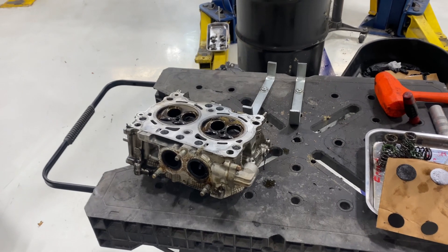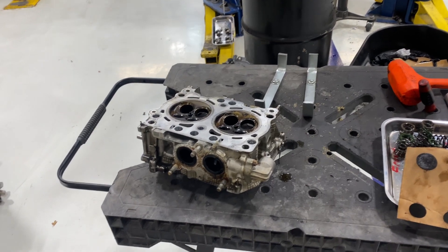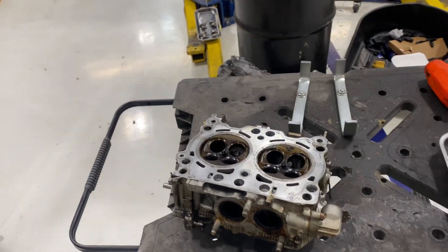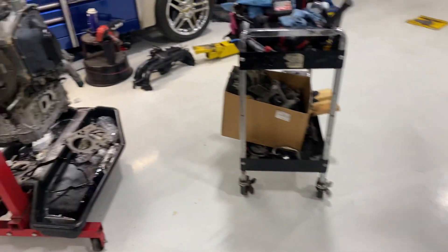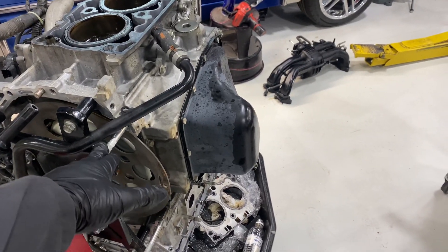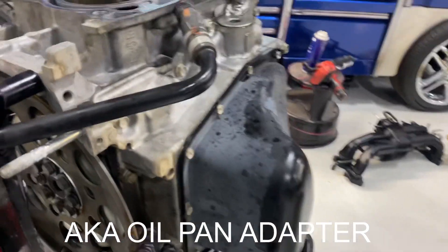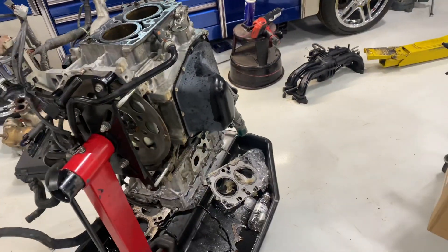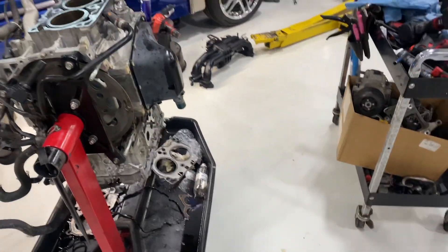The 2014 Subaru Outback with 110,000 miles on the vehicle came in with a grotesque head gasket leak. The customer only wants to pay for head gaskets, but I was able to convince them to do the upper oil pan while I'm here because it is starting to seep out a little bit. The upcharge on that is only an extra hour and a half of labor.